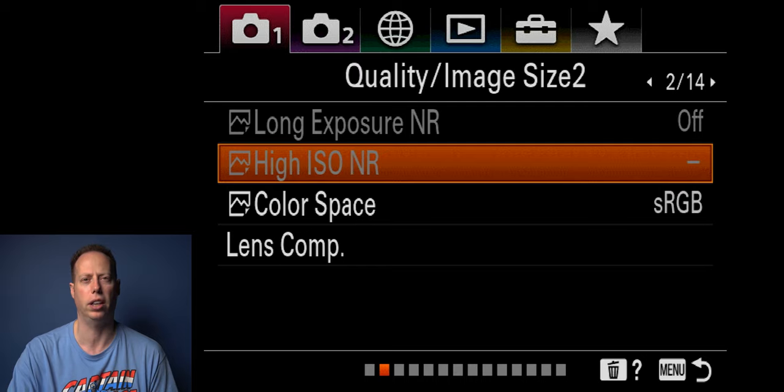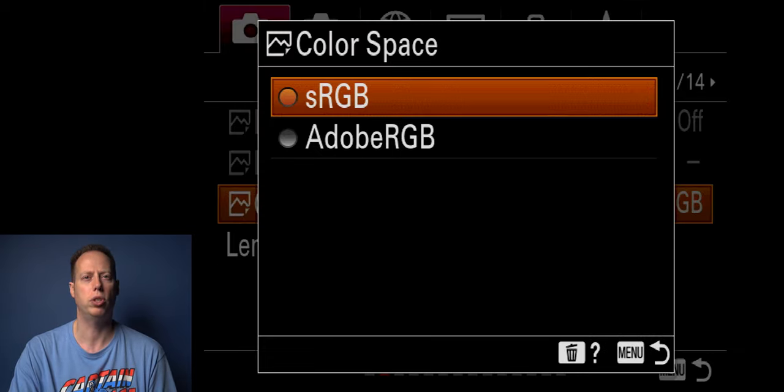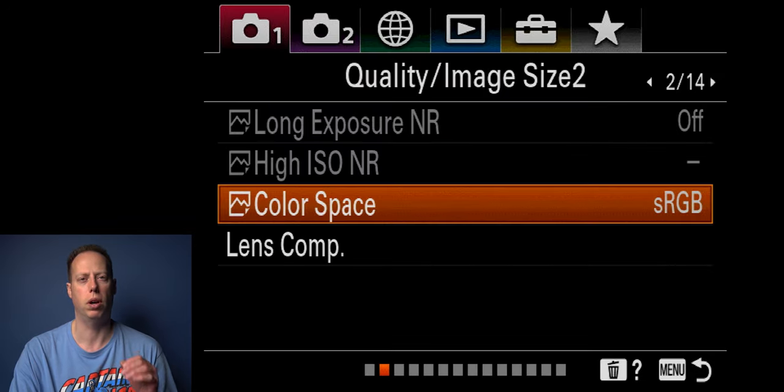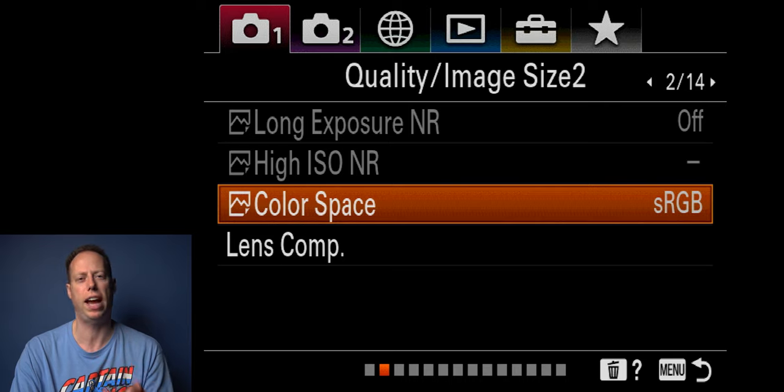High ISO NR I also leave off. Color space I always set to sRGB. If you're posting to Instagram, Facebook, or online in general, you definitely want to leave this on sRGB. You can switch to Adobe RGB, but sRGB is what most color spaces on the internet use. There's a Peter McKinnon video I'll link in the description where he talks about why he had trouble getting colors to match when posting online.